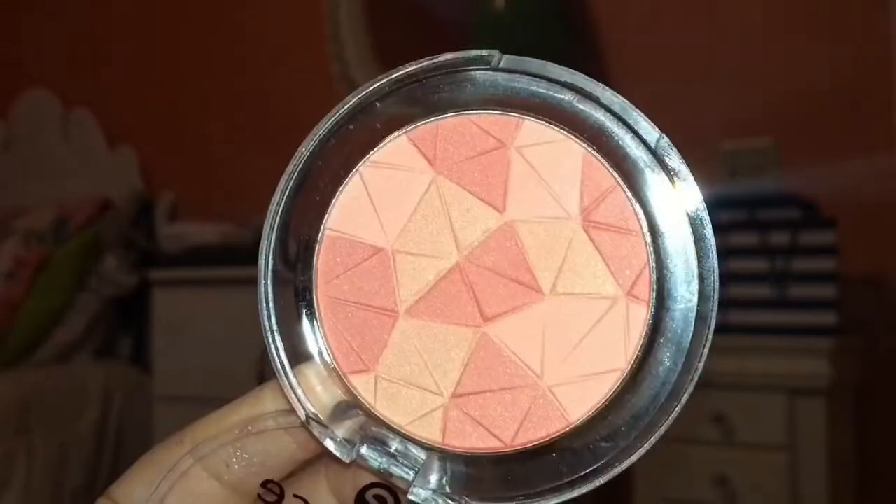Next I'm just going to be using this Essence Mosaic blush in 'All You Need is Pink.' This is just going to give a very light, natural blush to my cheeks, exactly like Selena Gomez had in her music video.